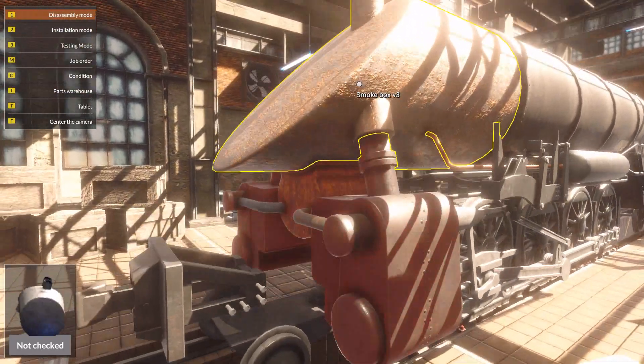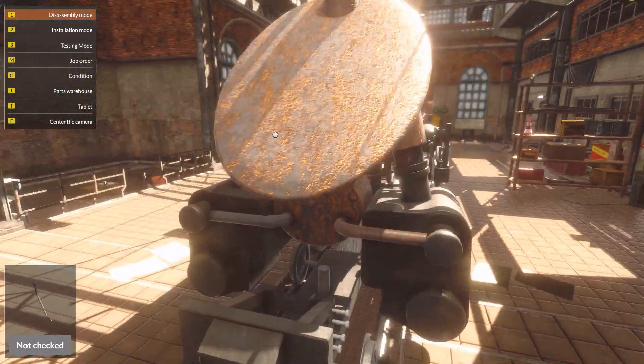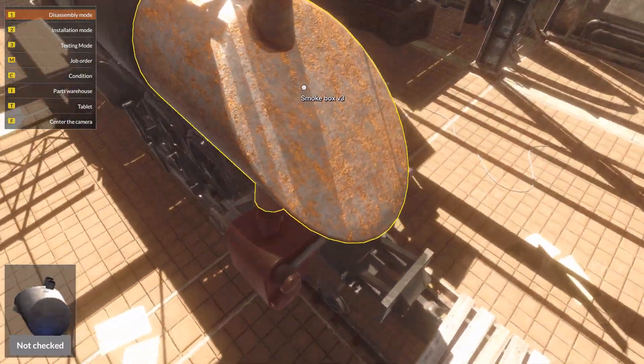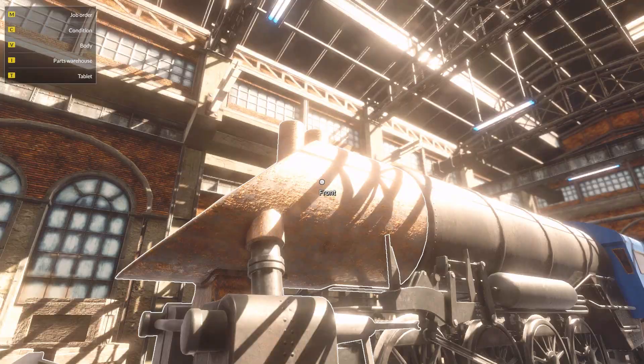Now we can see the problem. That front — yeah, that tank over there is also not good. Look at that thing. Smoke box.